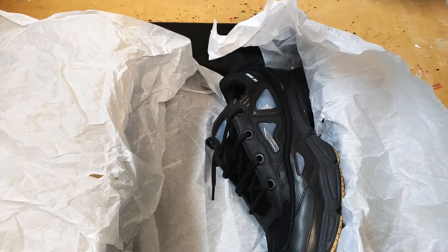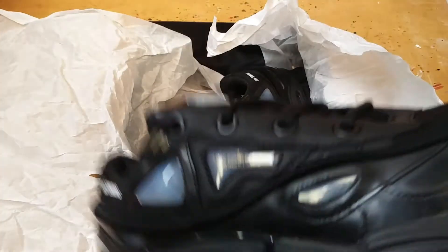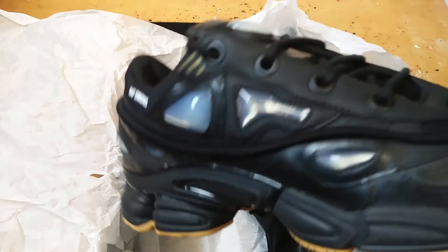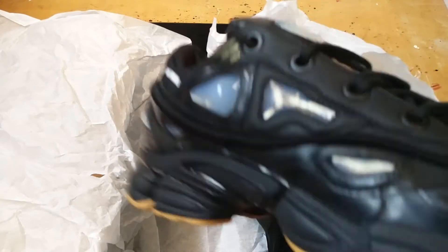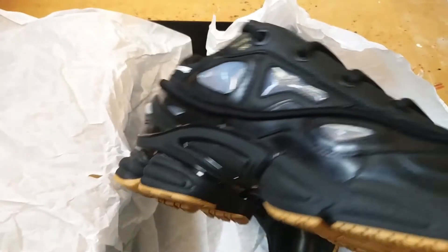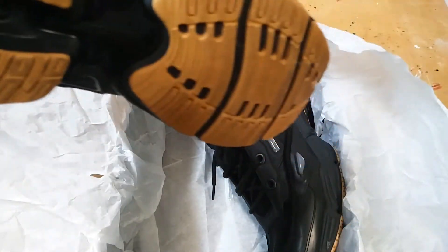Raf Simons did a collaboration with Adidas back in 2013, and that's when these originally came out. The Stan Smiths and the other Ozweegos — like the Ozwego 1s — these are, I believe, Ozwego 2s. He's a Belgian designer who started off making furniture and started his men's label in 1995. He was creative director at Dior in 2012 and is now the chief creative officer at Calvin Klein. He also collaborated with Asics, and I have yet to see those but I might pick them up if I have the money and can find a good pair in my size.